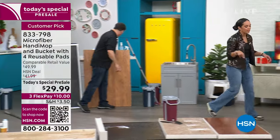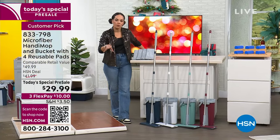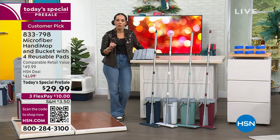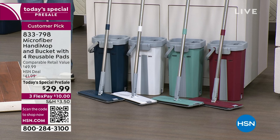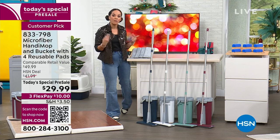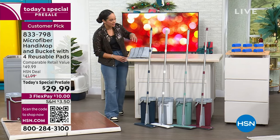I want to remind you of everything you're getting. John is just using warm water — you're welcome to put whatever you want. If there's pollen on your floor or just a little bit of haze or grime, you can just use warm water. Your blue and red are on the outside — this is a customer pick. We actually haven't seen it on air in quite some time, so I love that we're bringing it back at about 30% off.